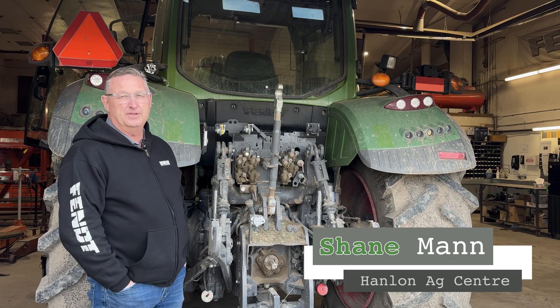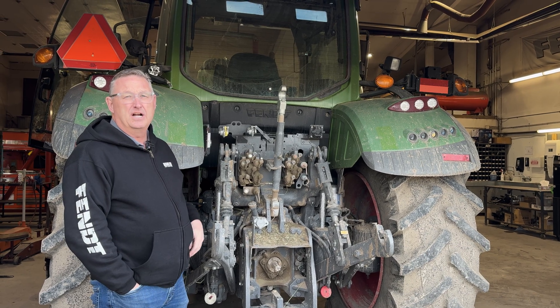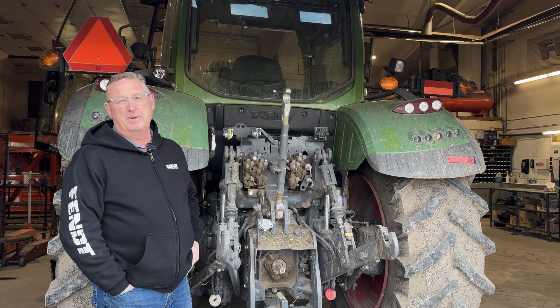Hi everyone, it's Shane from Hanlon's for another Maintenance Monday. Today we're going to talk about leaking hydraulic couplers at the back of your tractor.